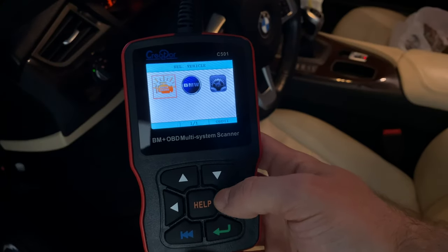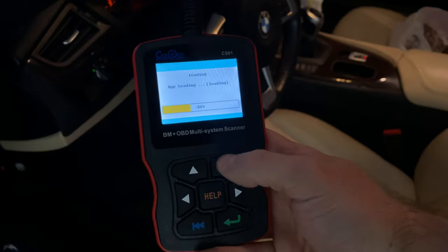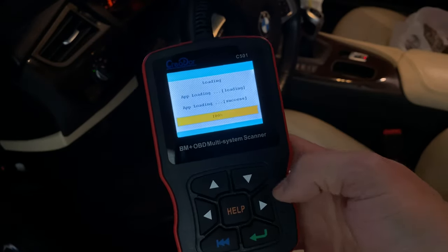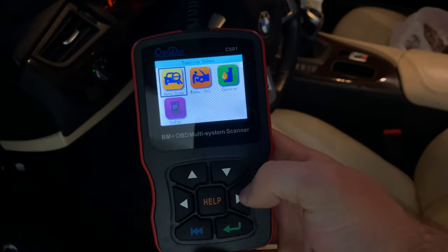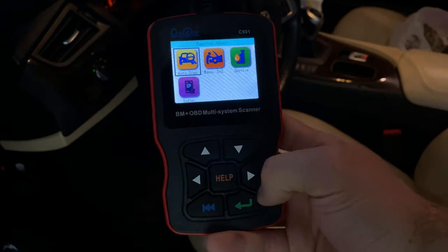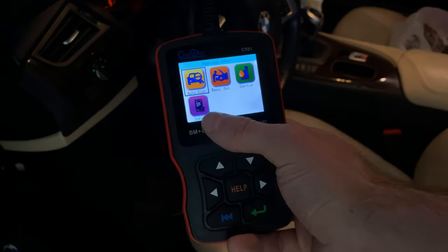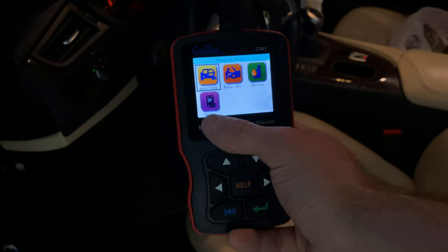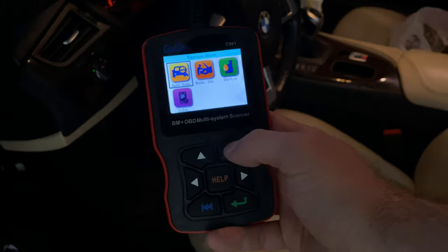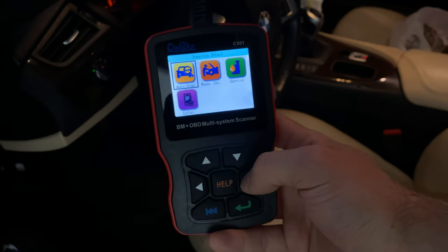Now we're back at the main menu and going into the BMW selection. One of the negatives for me is the clunky interface. The buttons just don't seem to be in the right spots — up and down at the top, enter and back at the bottom, and sometimes you have an option to select at each corner which doesn't correspond to those buttons. It's a little confusing, but you get used to it.